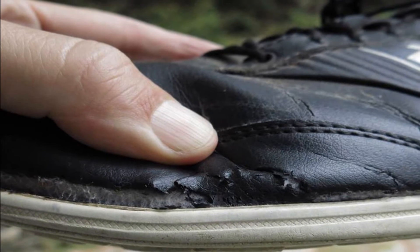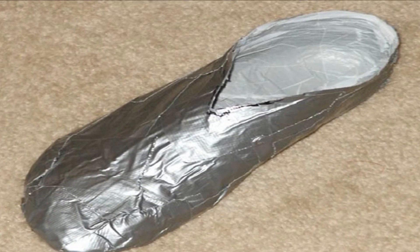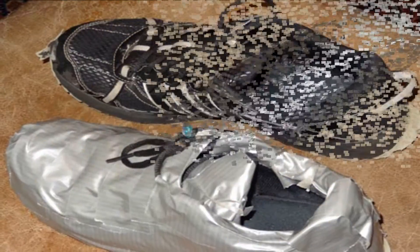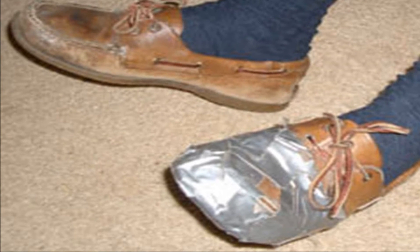Number fourteen: waterproof your shoes. Don't discard a good pair of old shoes or work boots just because they're letting in a little water. Instead, wrap them in waterproof duct tape — start at the bottom and overlap the tape as you move upwards to seal the edges. It won't win you any points in the fashion department, but for boots you wear around the garage, who cares?